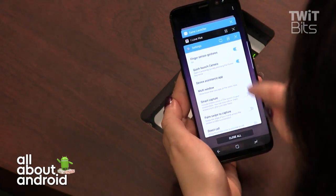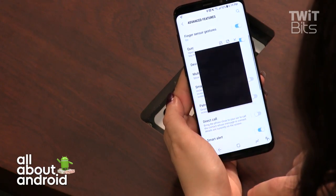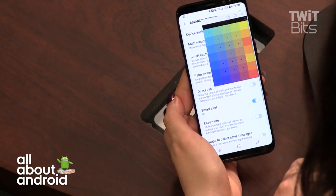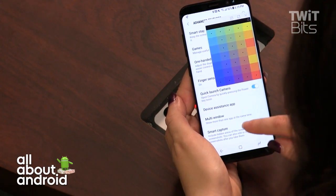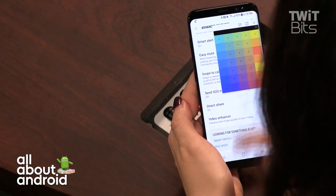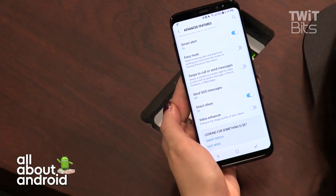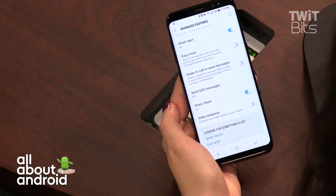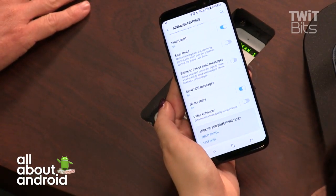Multi-window lets you pop out a window — for instance, play a game in a floating window while browsing settings. There's also a video enhancer mode and HDR support for high dynamic range video, though currently HDR content is limited to Netflix. While 4K resolution matters less on a smaller screen, HDR makes a noticeable difference even at 5.8 inches.